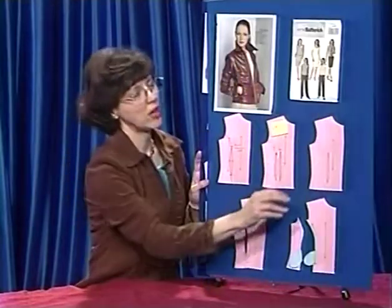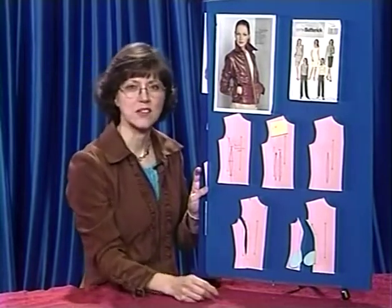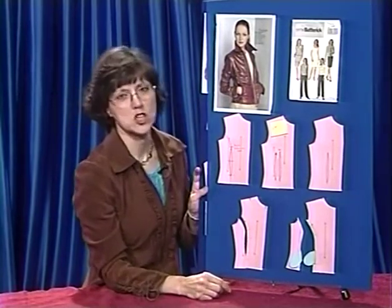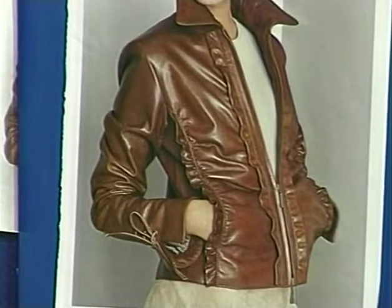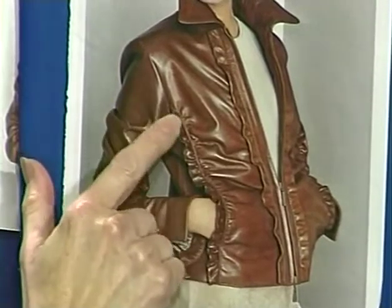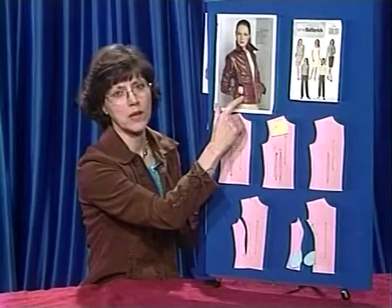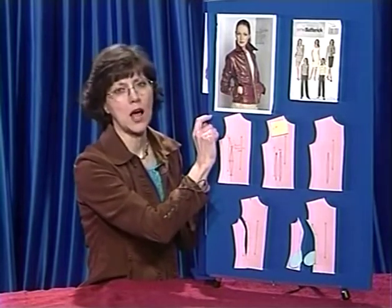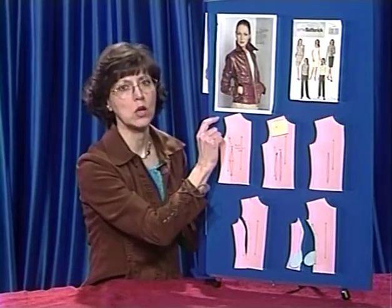So now let's talk about making something that you see from a pattern. As you can see, this jacket right here was the inspiration for what I'm wearing. I loved this jacket — I wasn't interested in making it out of leather, and I didn't have leather available, so I made it out of moleskin. Notice the lines on this jacket; it's like a princess line. I didn't want the pocket, so I just eliminated the pockets. The first thing I thought is: what type of pattern am I going to use as a base for this?